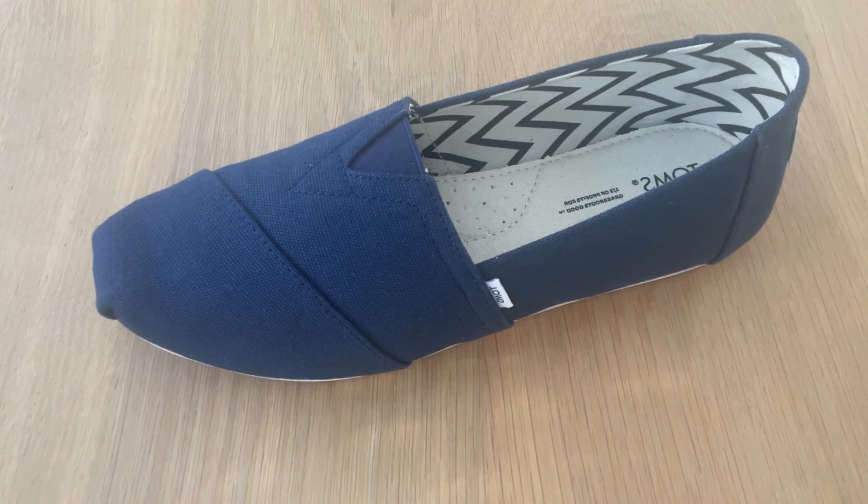Finally, socks take a little bit more effort because you've got to launder them and put them on in the morning — they aren't so much get-up-and-go. But hopefully that gives you all the reasons as to why you might or might not want to wear socks with your Toms shoes, so you can make a better decision as to what you want to do.